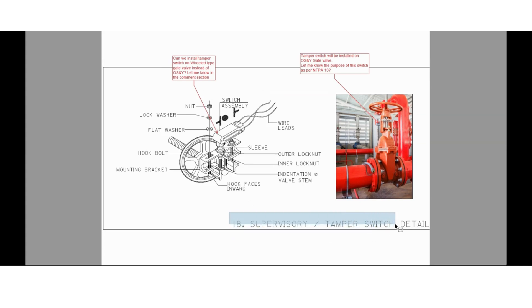The 18th installation detail is for the supervisory or tamper switch, which will be installed on an OS&Y gate valve as you can see here. Tamper switches will be installed on OS&Y gate valves. If you know the purpose, let me know in the comment section. I also have one more question: can we install these tamper switches on a wield type gate valve instead of an OS&Y type?